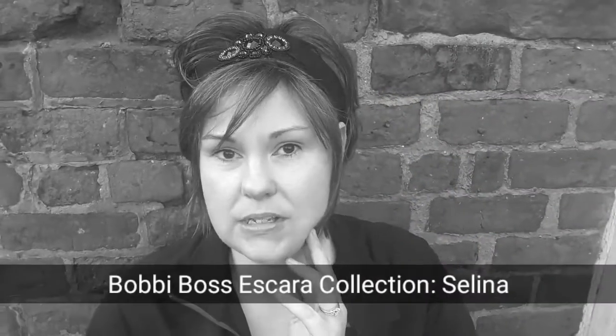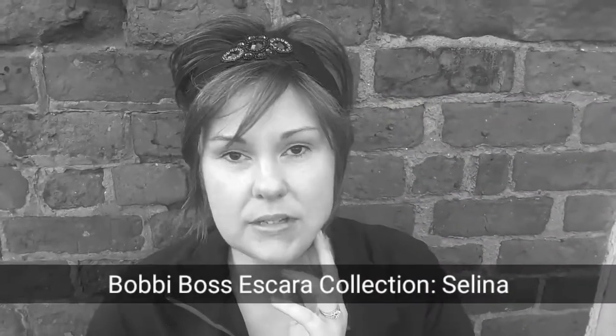Hey, it's me Kat, and it's cold outside. I am wearing Bobbi Boss — I believe this is Selena in the color I Smoke Out. So if you're interested in hearing a more formal description of this wig, keep watching.